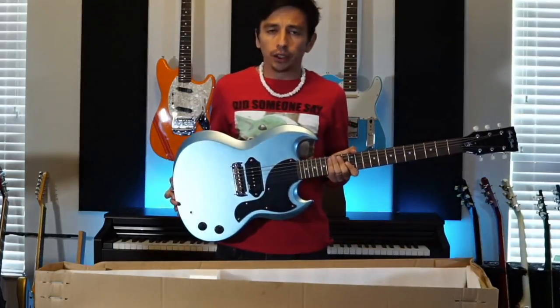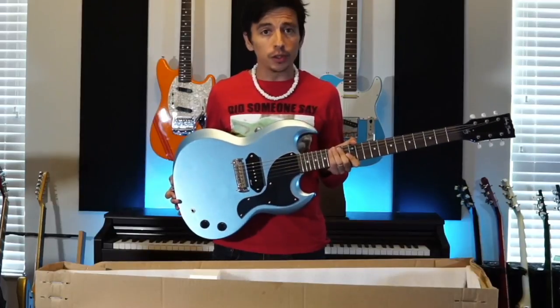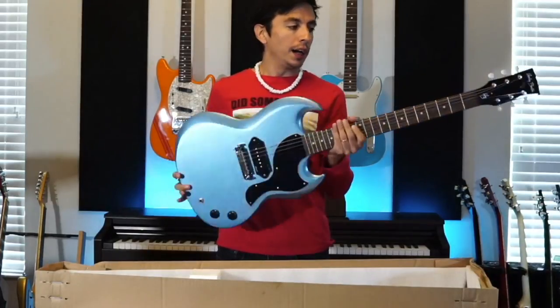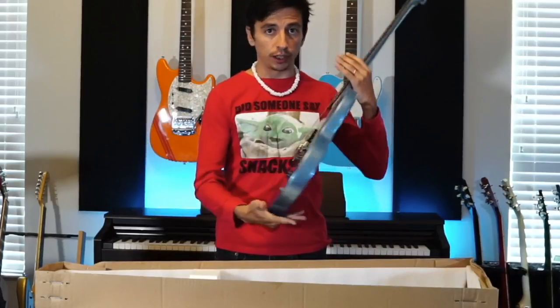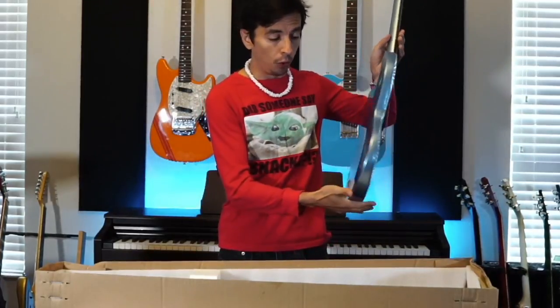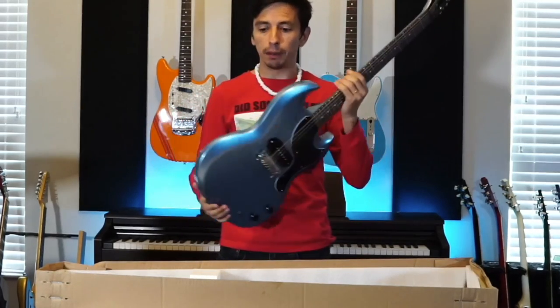First thing I like to do, and I do this on every single guitar I ship out — I've never had to use this — I take a video of the exact condition that the guitar is in before I pack it up. This guitar, obviously, it's flawless. No problem.